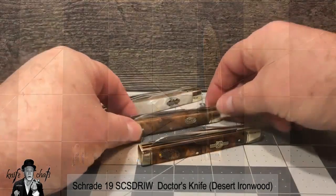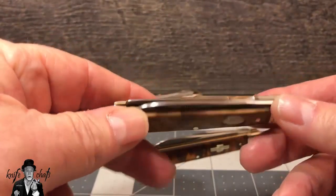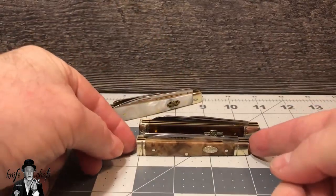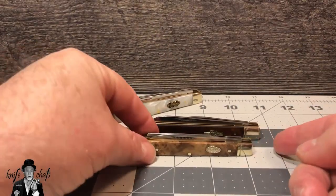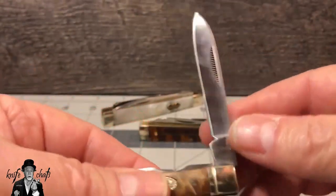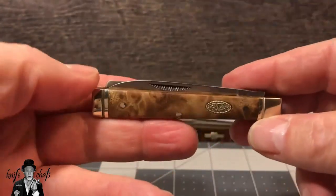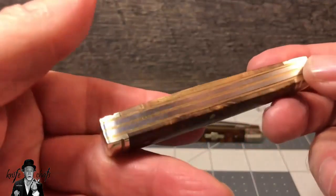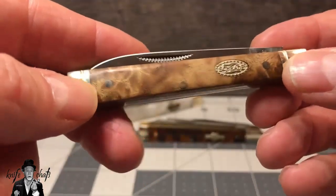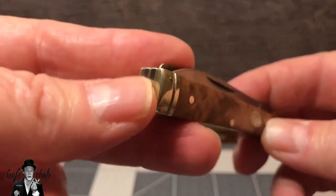Next up is the little Schrade. This is the first doctor's knife I've ever picked up, and I really liked it. Notice though, the Rough Rider is right at three and three-quarters of an inch, but this one is right at three and a quarter inches long — so it's a half inch shorter than your typical doctor's knife. It does have the nice spear blade with a half stop, and the match striker pulls. The blade steel is listed as surgical steel — I believe it's 420. You have brass liners, stainless steel back springs, and really gorgeous desert ironwood handles with nice transitions to the bolsters. Nice pill crusher too.